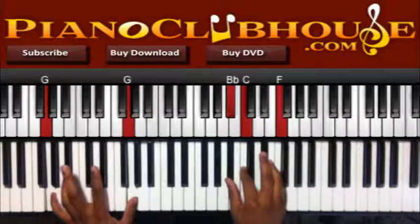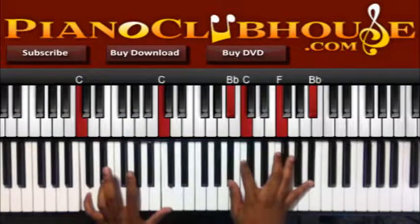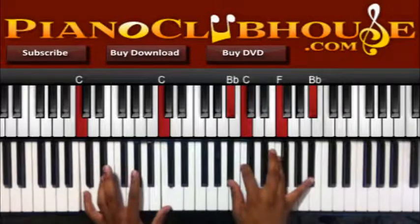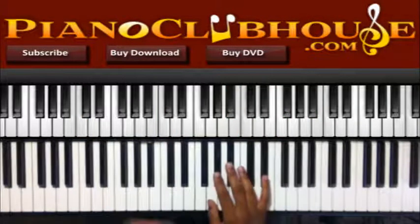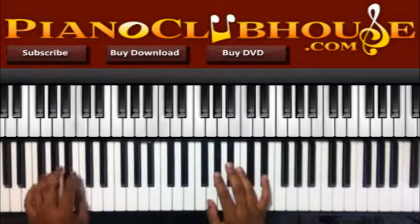I'm going to have Bb, C, and F in the right hand, and then I'm going to move the C in the bass and add a Bb up top. So they have the bass line.